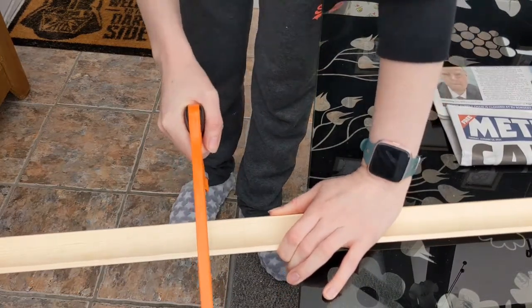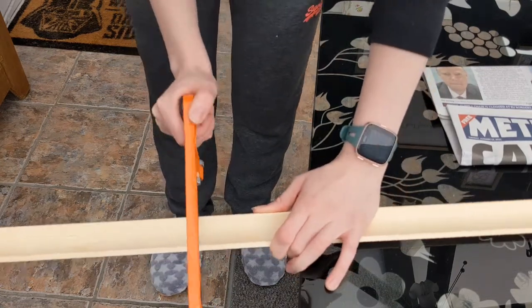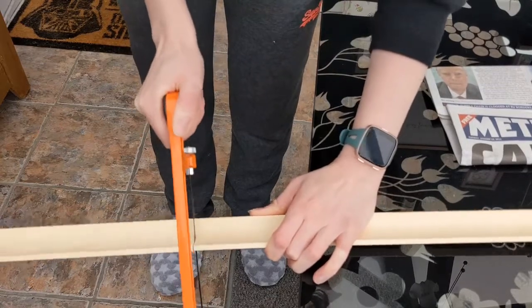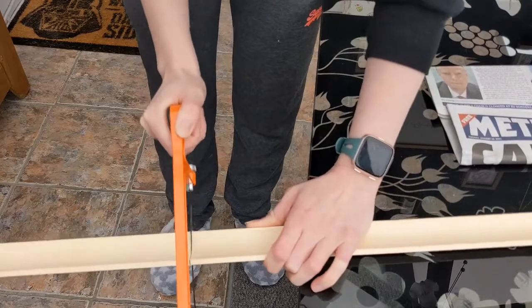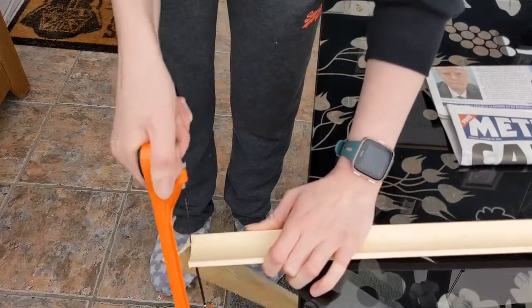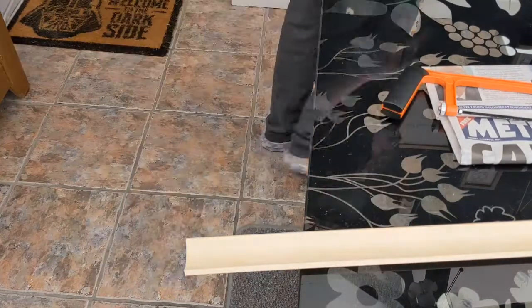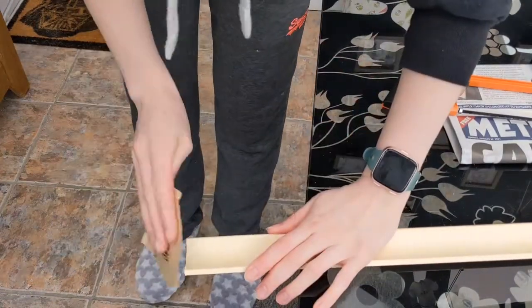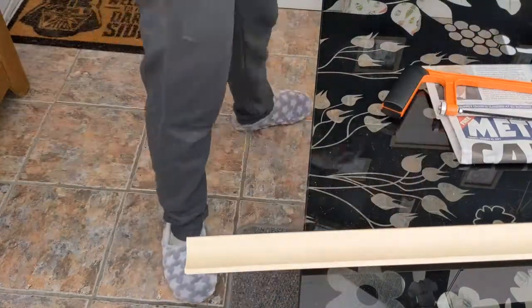Here I'm just cutting down a bit of wood — it's a little bit of skirting board that's shaped like a beveled curved edge, and it fits absolutely perfect for the washi tape to sit on and not fall off.